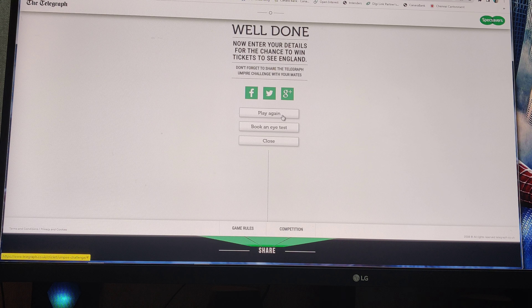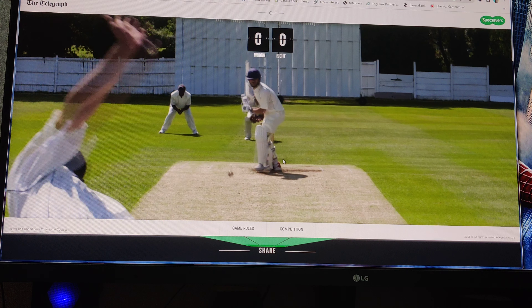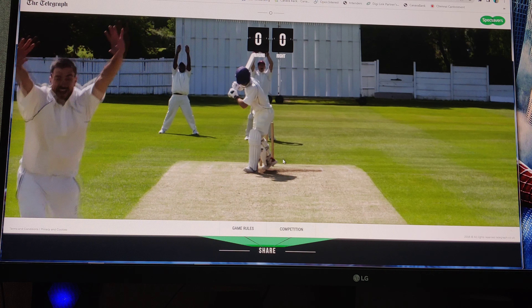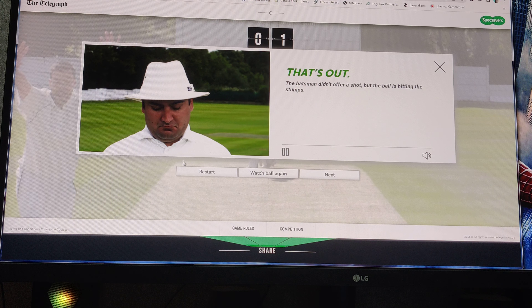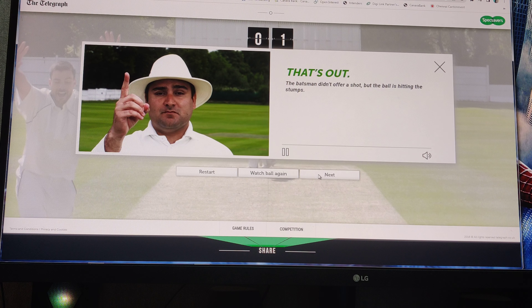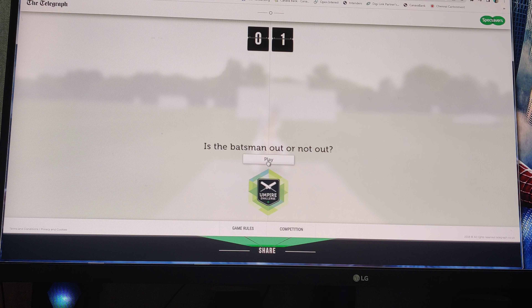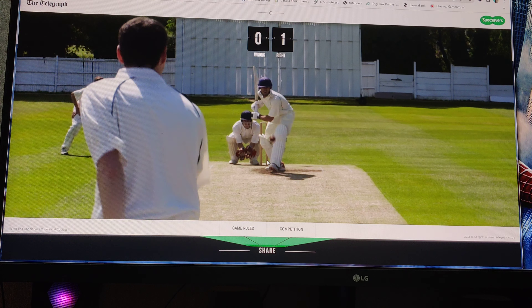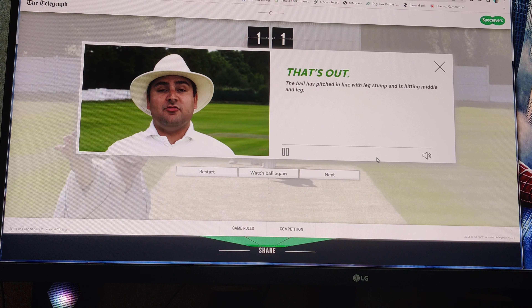So I think it's over. It comes out. I think it's out. That's out. I think it's completely out of the ball. That's out. Oh, that's pitched outside leg, I guess. I guess it's pitching outside leg. Oh, that's out - it is out, pitched in line now. The ball has pitched in line with leg stump and is hitting middle and leg stump.